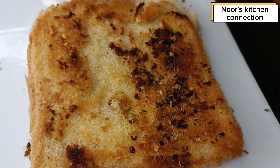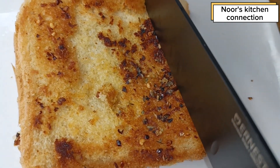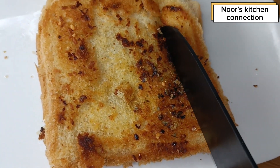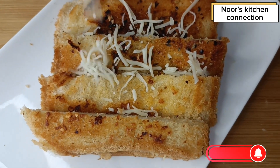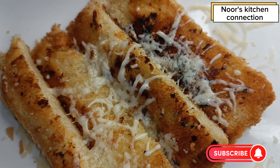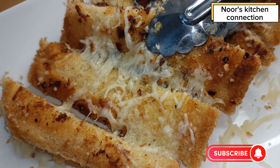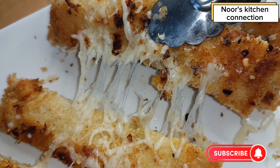And that's it — our delicious cheese garlic toast is ready! You can cut it like this. To make it even more cheesy and delicious, you can spread on some shredded cheese and then keep it in the microwave for five to seven minutes until the cheese melts. Serve it hot and enjoy — look at that stretchy, cheesy garlic toast!